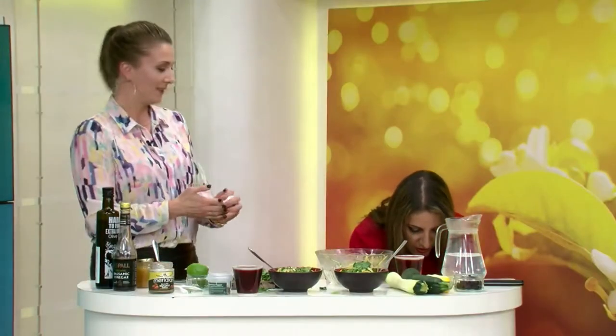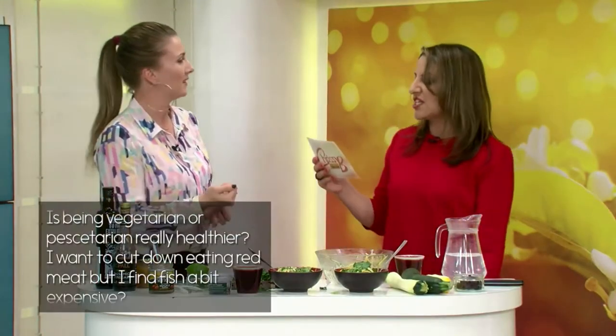First question: is being vegetarian or pescatarian really healthier? I want to cut down on eating red meat but I find fish a bit expensive. I think the key is making sure you've got a bit of balance — a bit of red meat, a bit of fish, a bit of vegetarian — and making sure the majority of your food comes from vegetables. Fish can be expensive, but if you buy a whole fish on the bone, just like a chicken on the bone, you can make it go two or three more meals. Always buy it on the bone rather than as fillets.